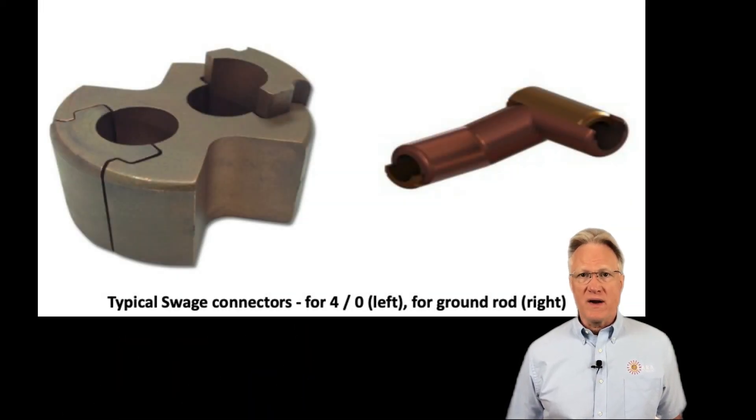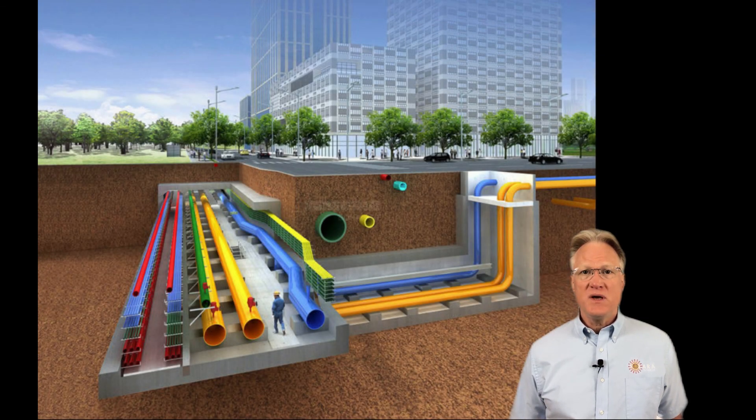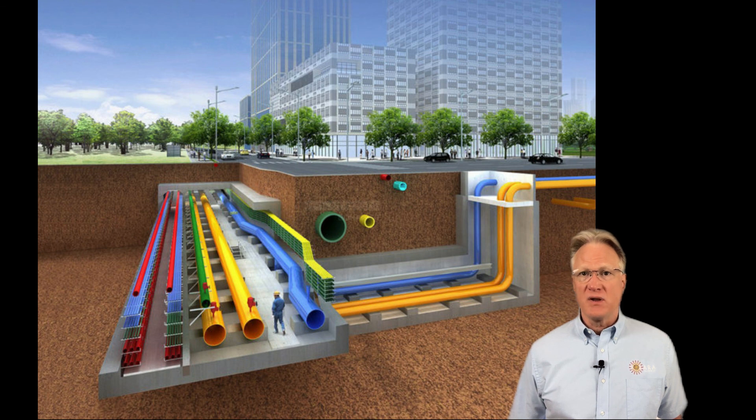Before this is all buried, it's connected with either exothermic welding or, now, an approved swage connection. Swage is a generic term used for a cold forging process using compression to make the connection. We need to be aware of buried items belonging to others as we make sure our fault currents stay within our ground field and don't jump over to some other path we aren't counting on. The last thing we want is to endanger someone through a sneak path.